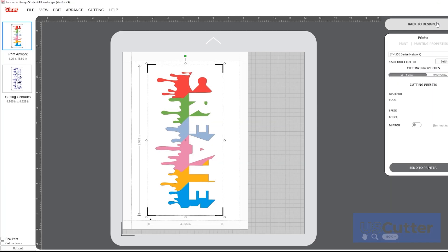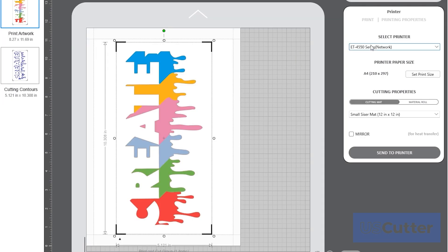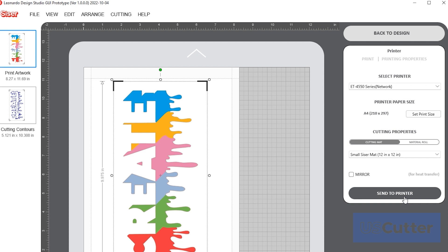Once you are ready, click send design. From this menu you will see that your printed artwork and your contour cut line are separated. Start by selecting the print artwork and select find your printer under the select printer tab. Once selected, click print.